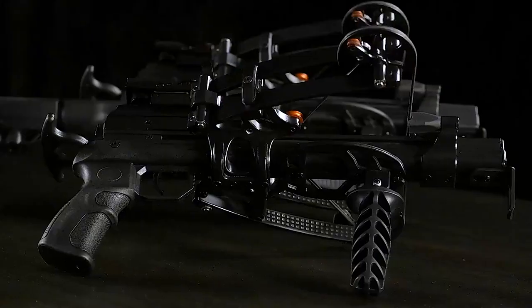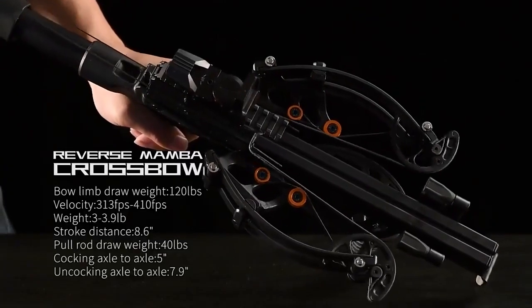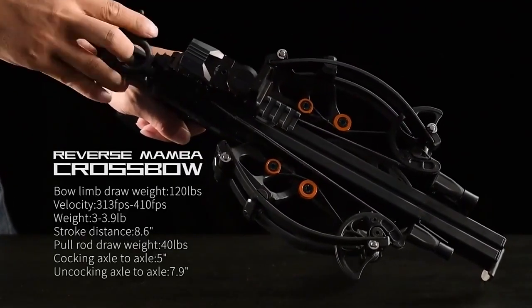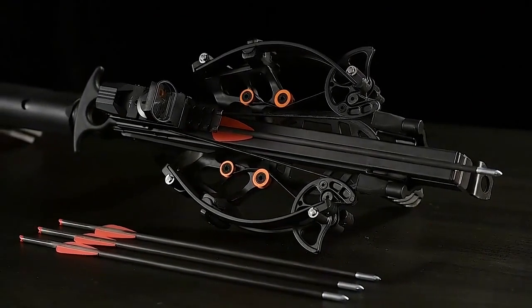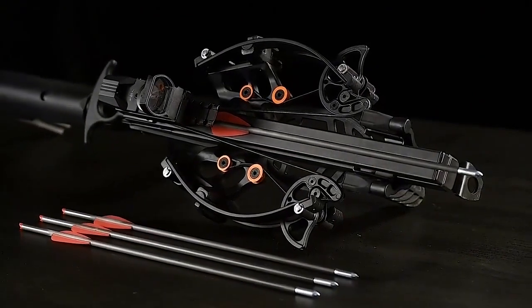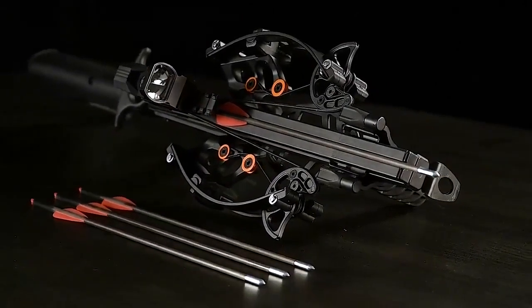It can effectively shoot down small game as well as white-tailed deer from 35 to 40 yards. An innovative integrated crank system brings the mini crossbow pistol's draw weight down from 120 pounds to 40 pounds, making cocking a lot easier and less stressful on the hands.